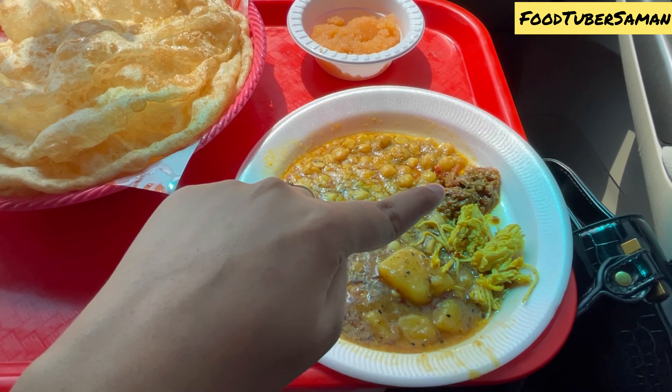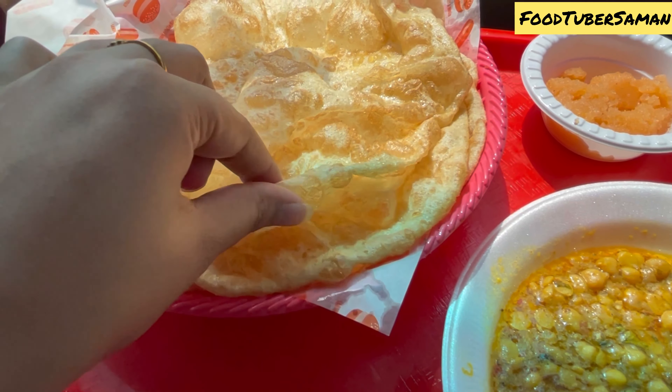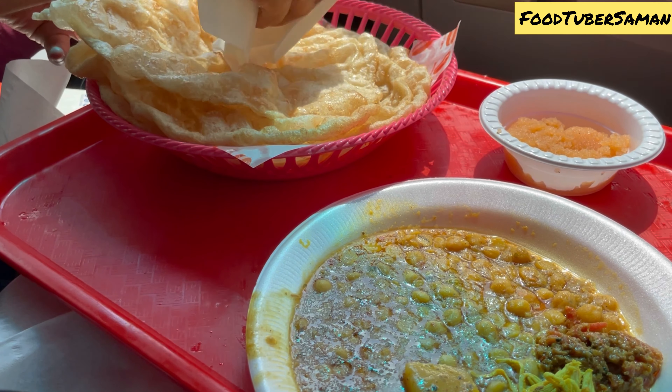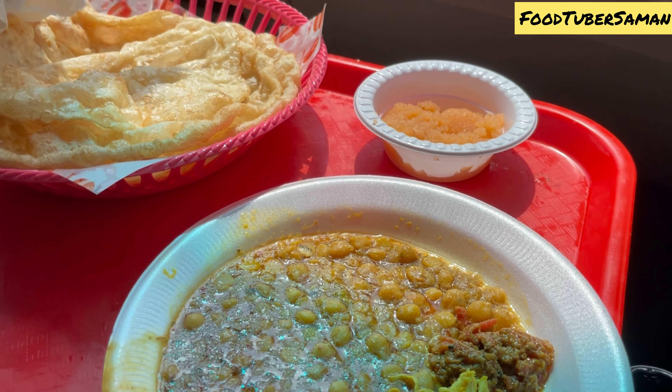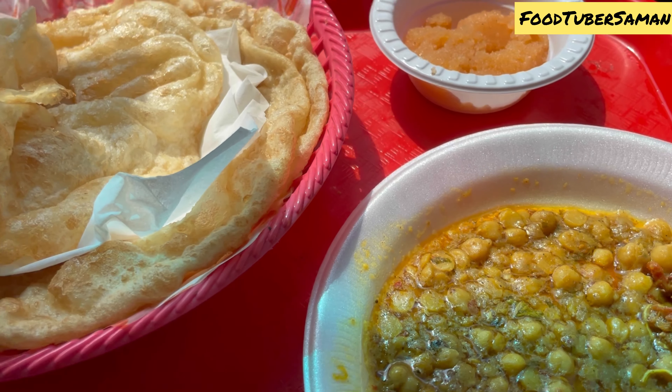We ordered one set which included chanay, aloo bhaji, chicken, achar, and halwa. The set is very reasonable. The plates feel a little messy, but the taste is so good.